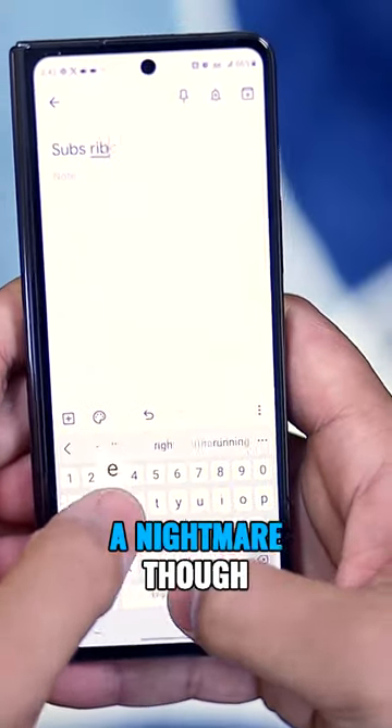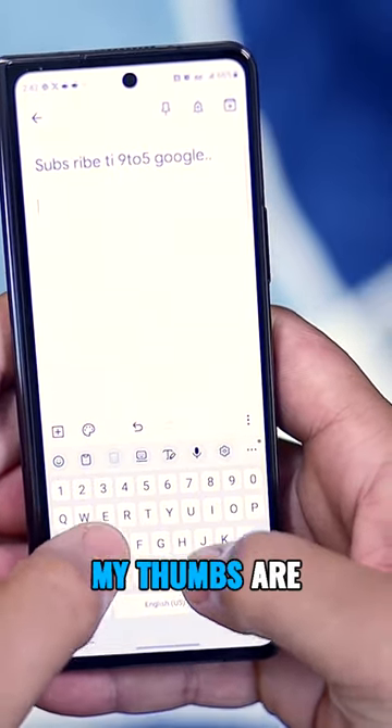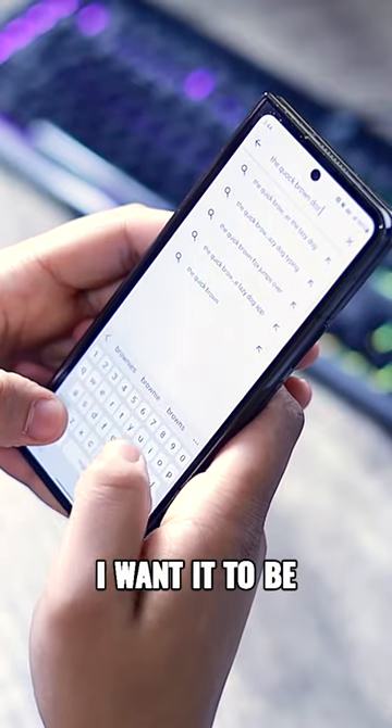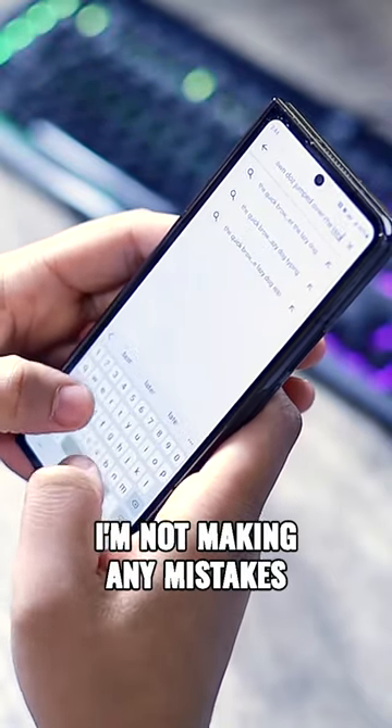Two-handed typing is a nightmare though. I find myself getting typos constantly as the keys are too close together. My thumbs are just too big to be as precise as I want. Overall, I really need to concentrate hard to make sure that I'm not making any mistakes.